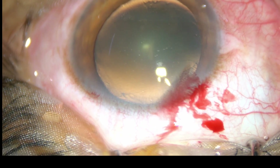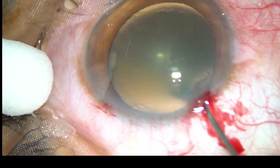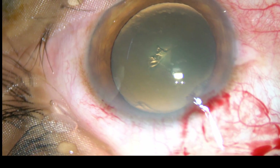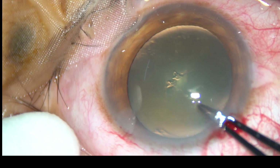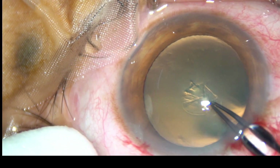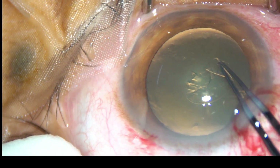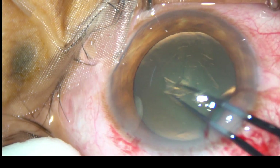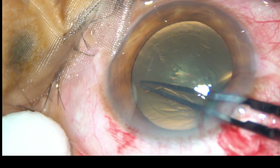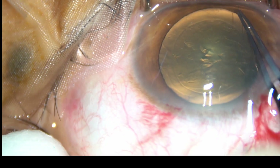Now capsulorhexis is to be done. The capsule is incised with a 26 gauge bent needle. A Utrata forceps is taken and a continuous curvilinear capsulorhexis is performed with the help of this instrument.